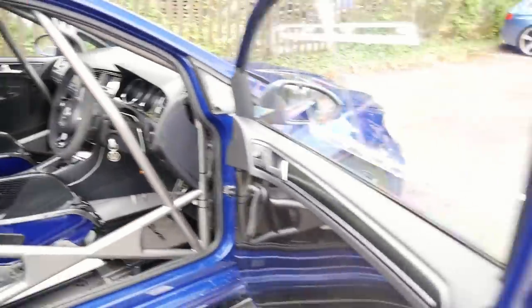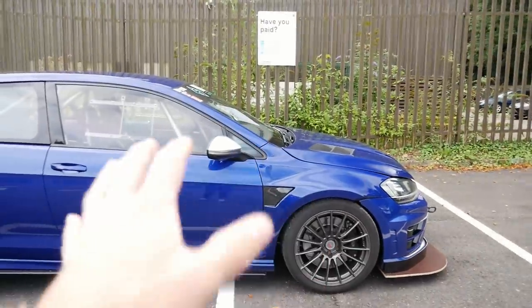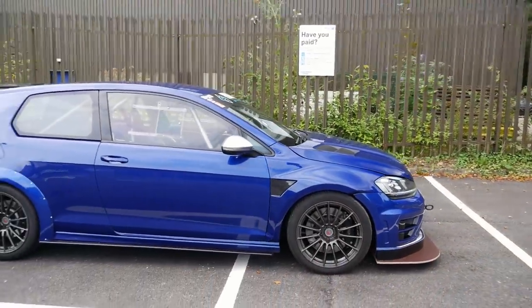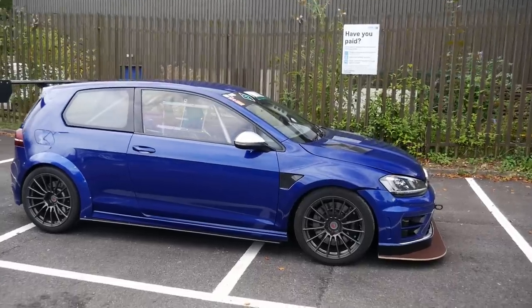We'll catch up with Henry and have a little look around his car, because as I said his car is quite similar to mine in many ways, but he has done some slightly different things here and there. Then we'll go out and experience it — see what a Golf R with similar power to mine is like with the alternative gearbox.